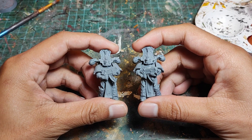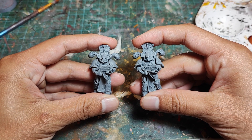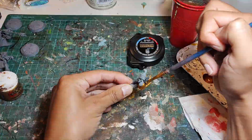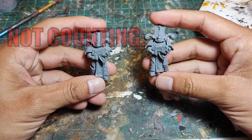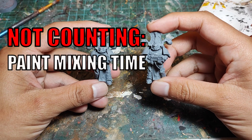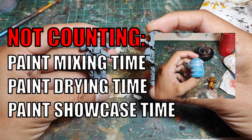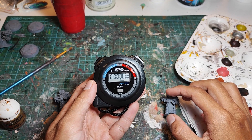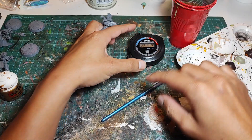So today, I have two Rubric Marines that have been assembled and primed grey, and we are going to find out which is faster: painting gold first then filling in all the blue panels, or painting blue first then doing all the gold trim after. I will not be counting time spent mixing paints, waiting for paints to dry, or the time I spend holding the paints up to the camera. And I even have a proper stopwatch this time round. So let's start with the gold first method.